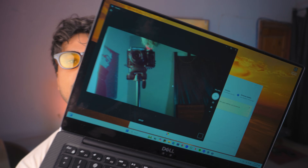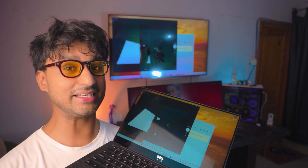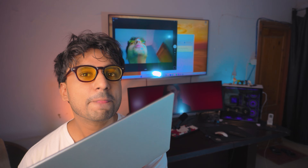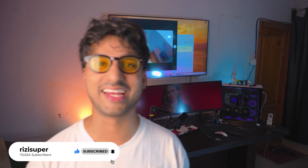I can zoom in — okay, that is not a good shot — but it's pretty awesome. And it's completely free. Everything is built into your laptop and you don't have to download anything.